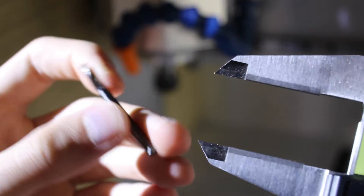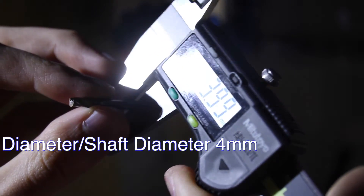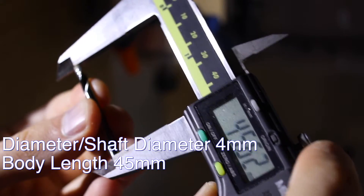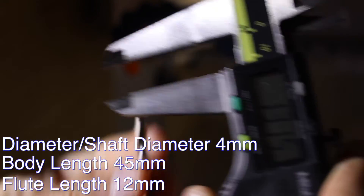Before we start milling, we'll have to know what we're milling with. This is a 4mm end mill with a 4mm shaft. That means the cutting head is 4mm wide and the cutting shaft is 4mm as well. The length of the cut is approximately 12mm.